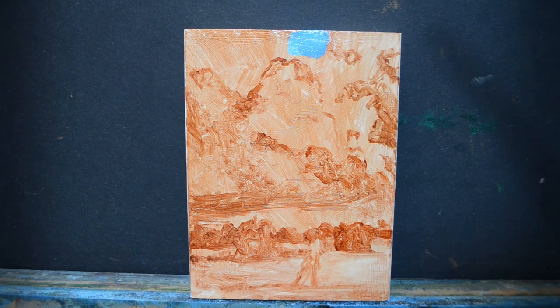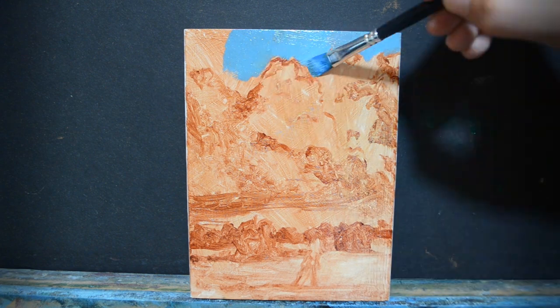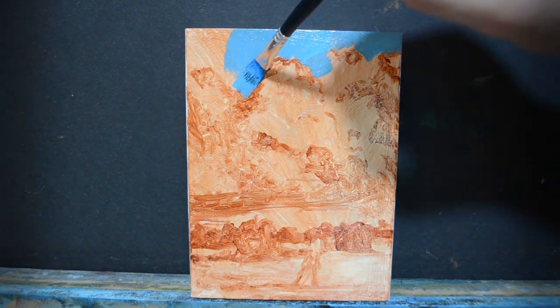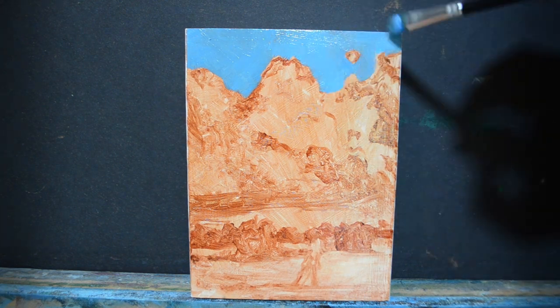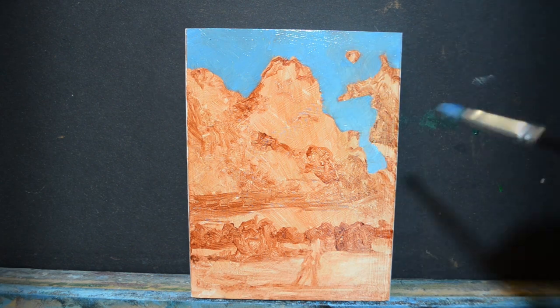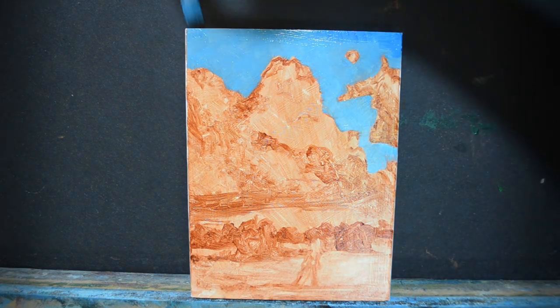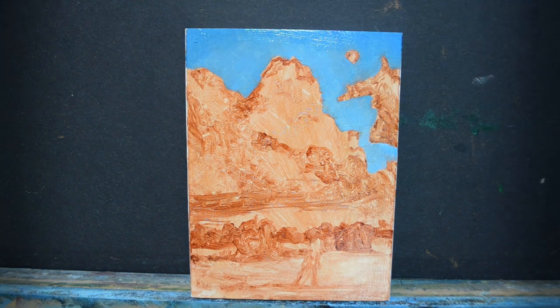I really want to focus on the color, but also on the values — the tone of this painting. I believe that is how I'm going to achieve that sense of realism in the lighting and the mood that I'm going for.